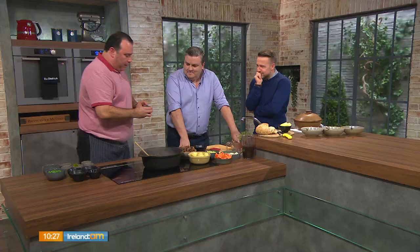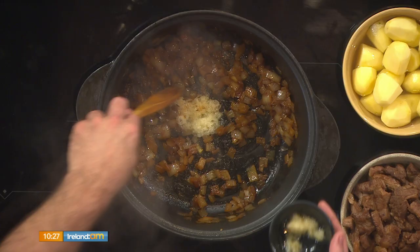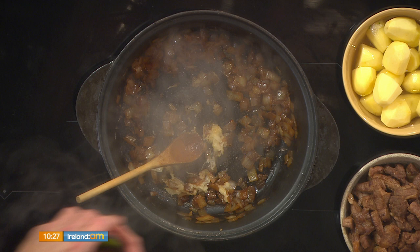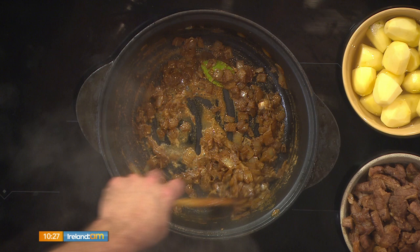A good tip is to ask your butcher for a bit of lard, kidney fat, or suet, and just grease the pan with that when you're browning your beef — it gives you more of that beefy taste. I've removed the browned beef, and in go my onions with a little bit of oil to caramelise them. Then we start building. In goes a little bit of garlic, our spices — fresh bay leaves — and in there I've got a tablespoon of cumin, a tablespoon of coriander, and eight cloves. You can always add a little bit of water if it's starting to catch.